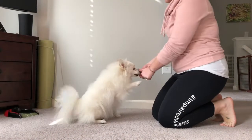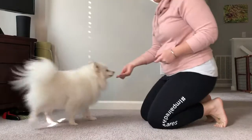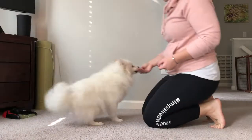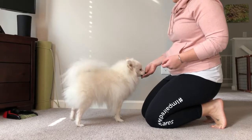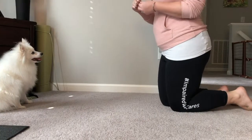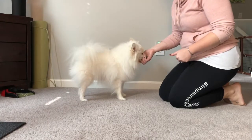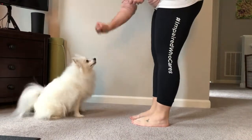For a deaf dog, start with a treat in your hand and choose your come signal. Once the dog comes over to you, give the positive marker and the treat right away. You can incorporate your touch signal like I did for Tink's come signal. Start rather close to your dog so they can get the hang of what you are trying to get them to do. You may have to use the treat to lure them the first few times.